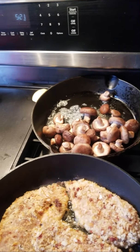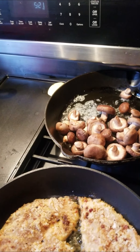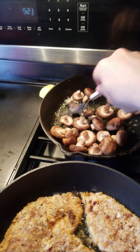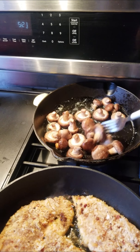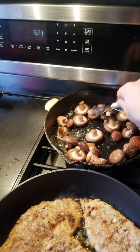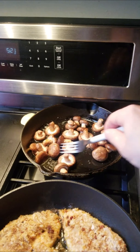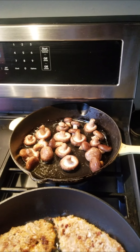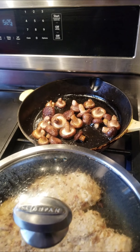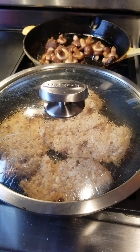I dropped the shiitake mushrooms onto a heavier skillet with a little bit of oil and butter. I didn't really chop these up — I just washed them off real quick and let them cook for about two or three minutes to start to get a little bit brown. Salt and pepper.